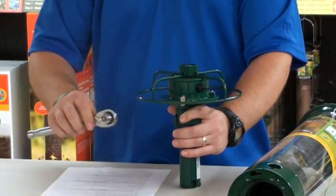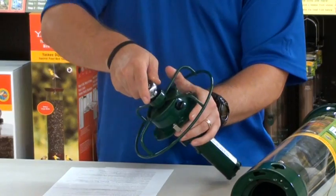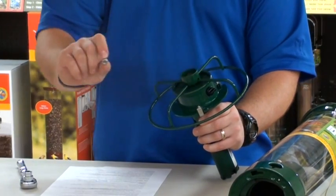Grab a 7/16 inch wrench and take the nut off the bottom of the feeder like so. There's your nut.